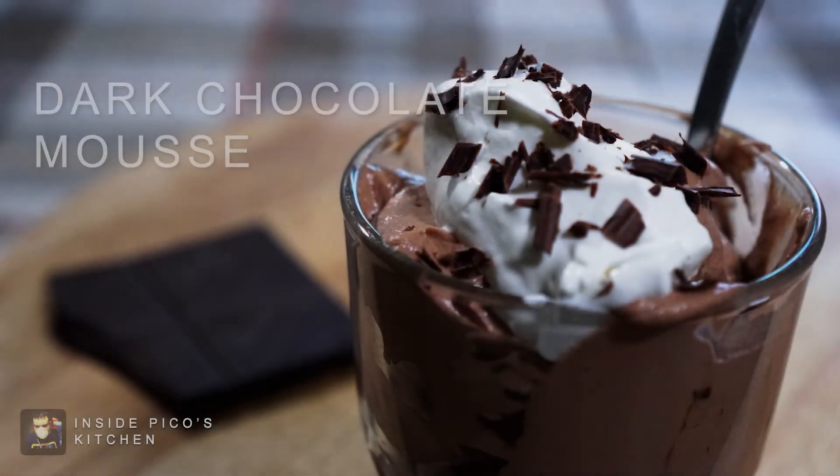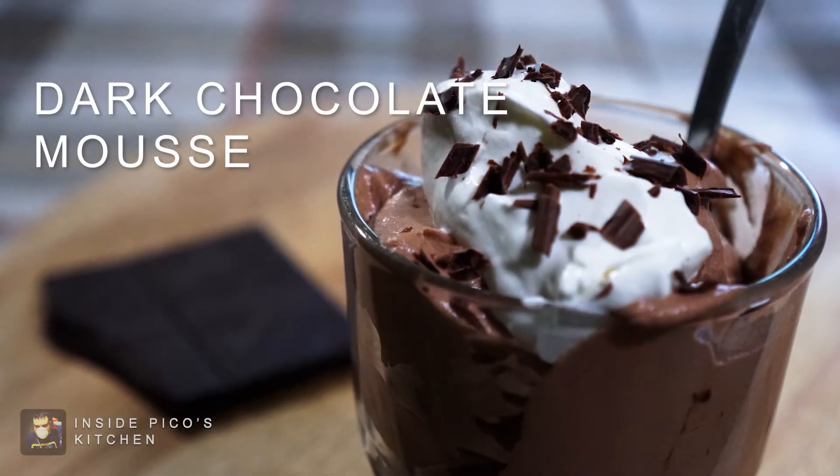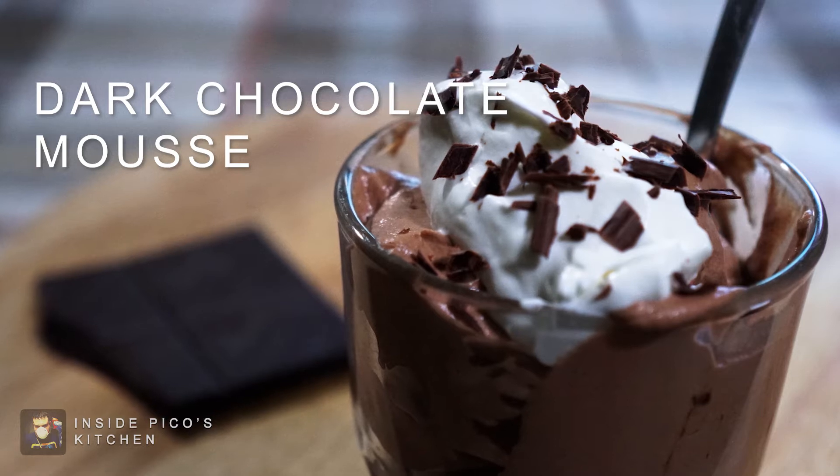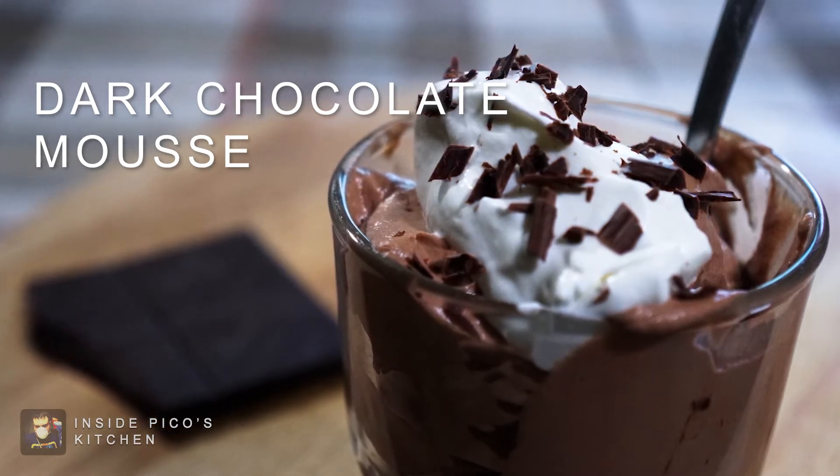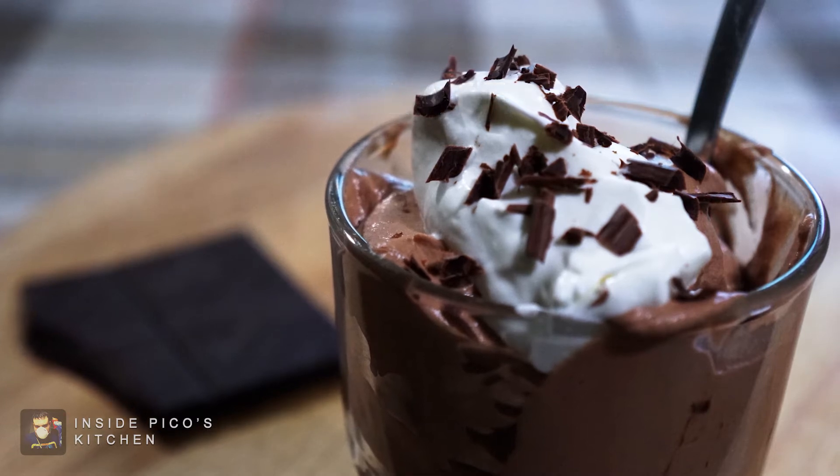Hello and welcome to Inside Pico's Kitchen, and today we'll be making dark chocolate mousse. This very easy dessert is rich, but also light and highly addictive. We are joined today by my roommate Tessa, who showed me this recipe.